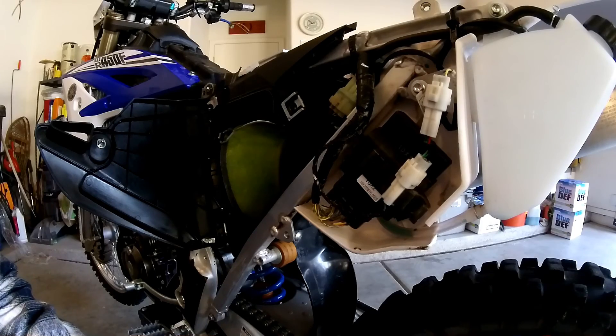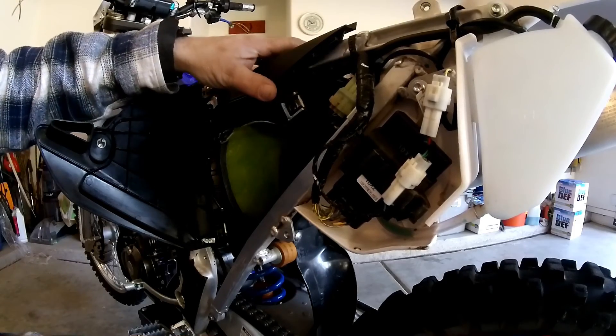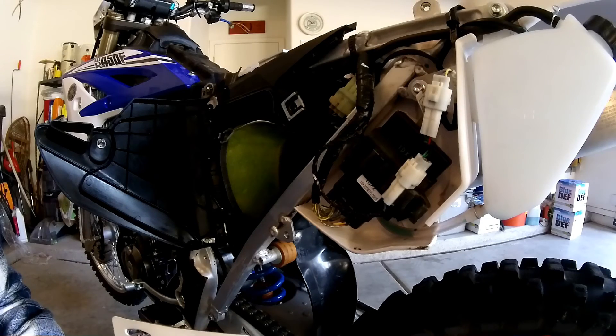The simplest way to get in here is to pull off the seat, pull off your side cover, and kind of go through that. I'm assuming if you're going to be swapping ECUs out, you know how to do that. So we're going to pop this in.